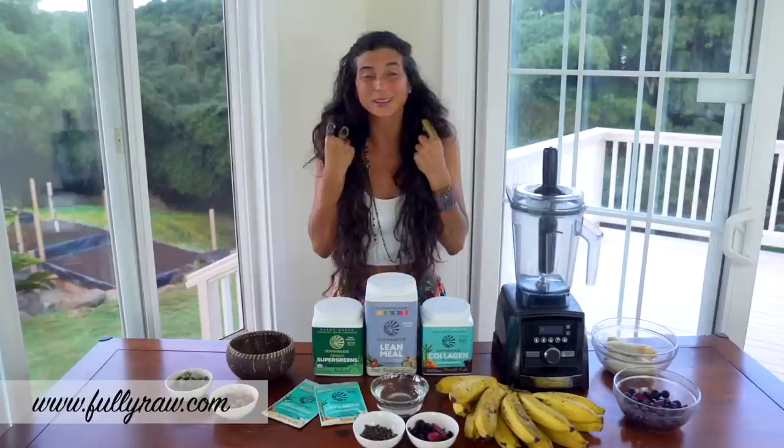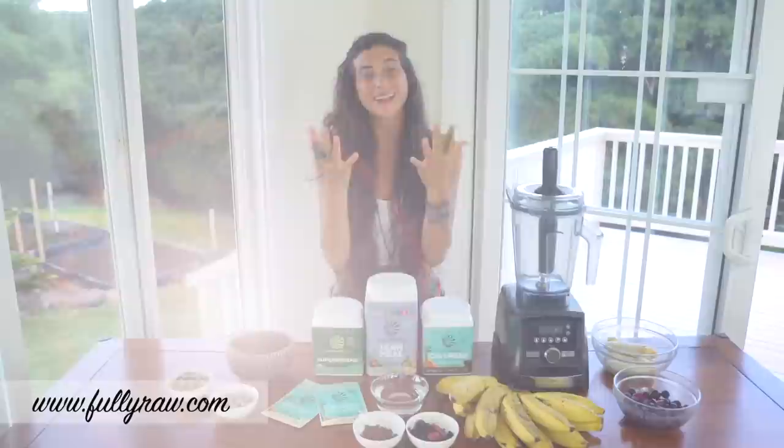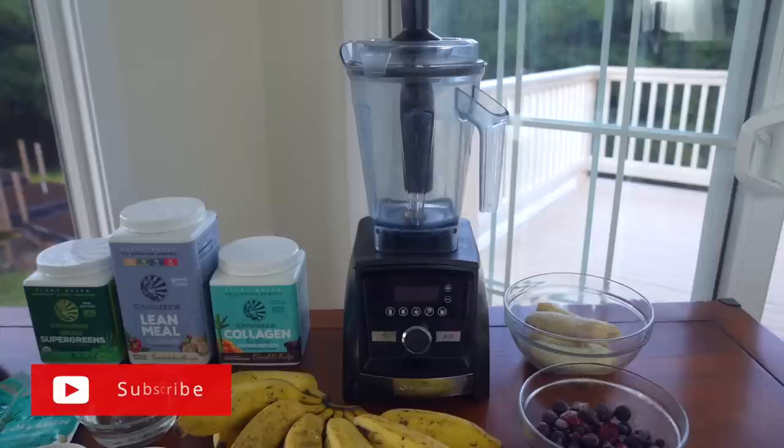What's up you guys? It's Christina and I am so happy to be back here with you today to share a delicious and super simple smoothie recipe that is filled with plant-based proteins to make your hair grow long and strong, to make your nails stronger, and it tastes like cookie cake.